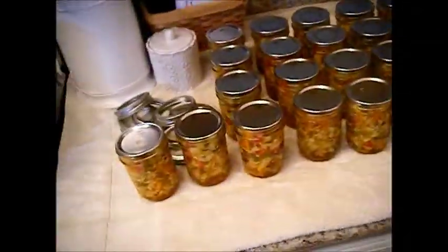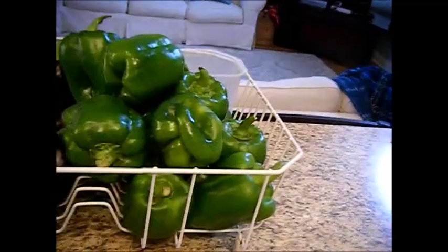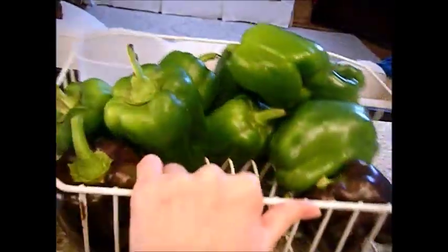Down here in my refrigerator is all my pickle relish — already shredded and ready to go. My refrigerator is full of goodies and I'm just going to keep right on going. That's where we're at on day five, and it looks like we're getting a storm this morning, so it's a good day to be in the house canning.